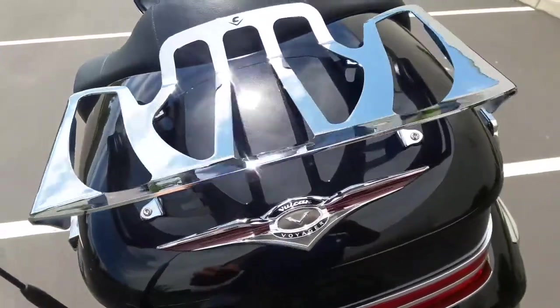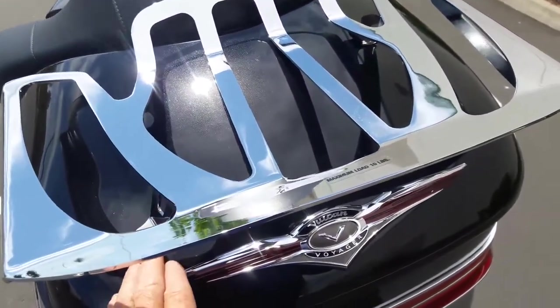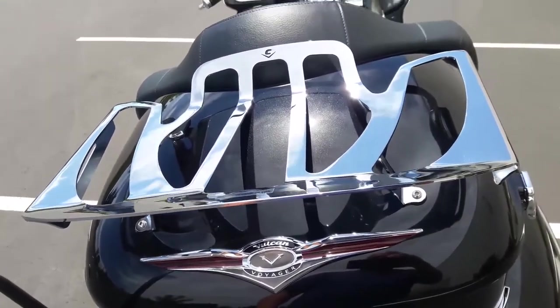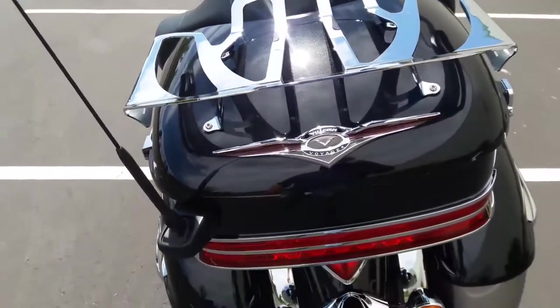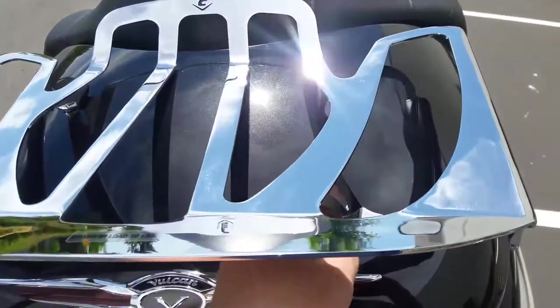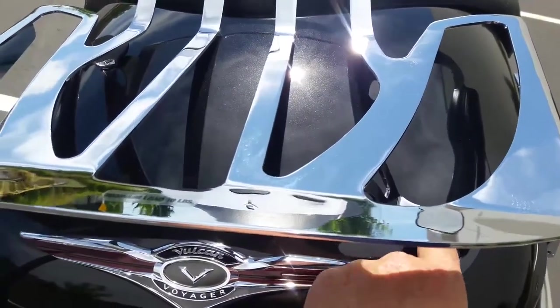If you put a different brand or something else on, you want to make sure that the feet go nice and flat against the plastic trunk lid. Otherwise when you tighten it down you could end up cracking the plastic. This one has four feet and they have a rubber washer that goes in between.